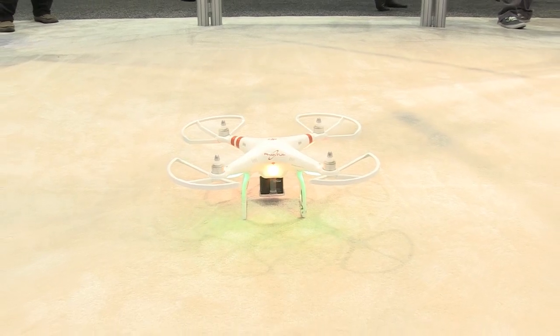We've got some really exciting new announcements here for NAB this year, and a couple of them I'm going to show you about — one is our Phantom Quadcopter.